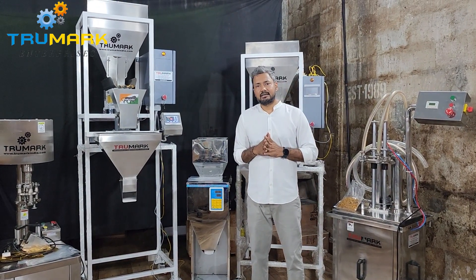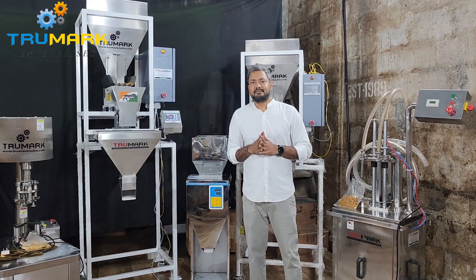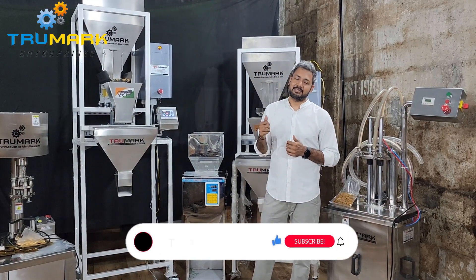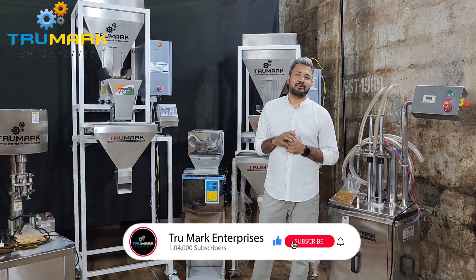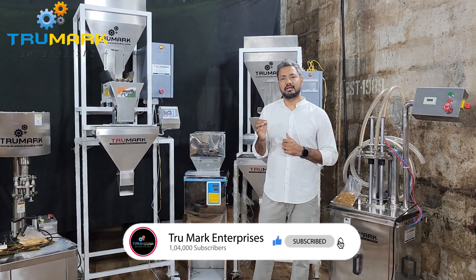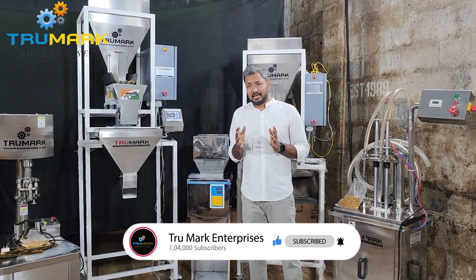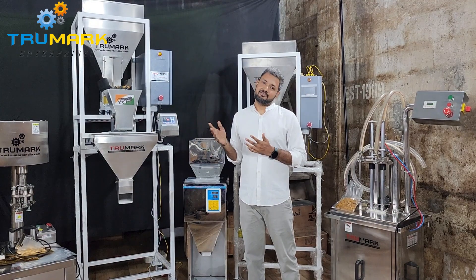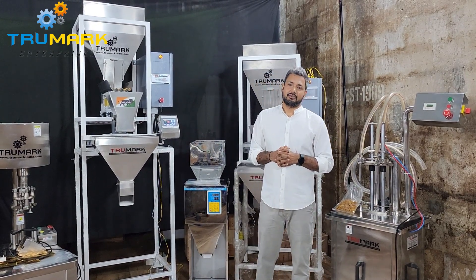Please feel free to contact us. My name is Manish Jain. If you like the video, please subscribe to our channel and don't forget to press the bell icon to get regular updates. If you want to review any machine or do a comparison with our machine, please feel free to contact us. Thank you very much.